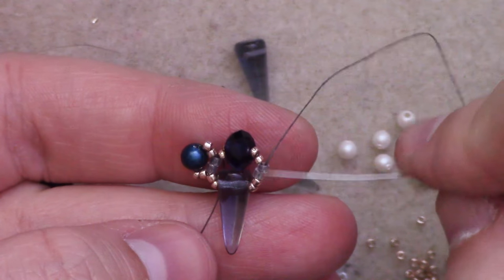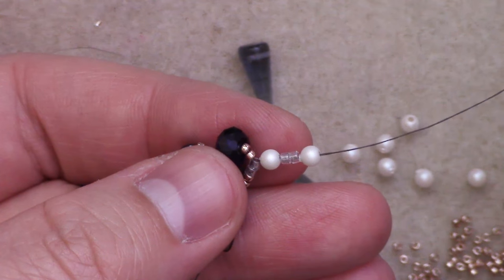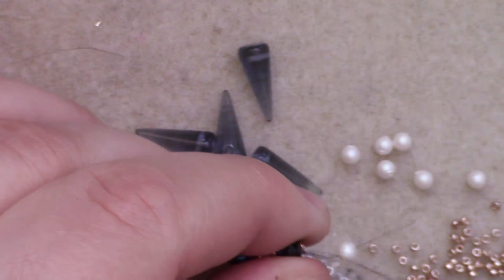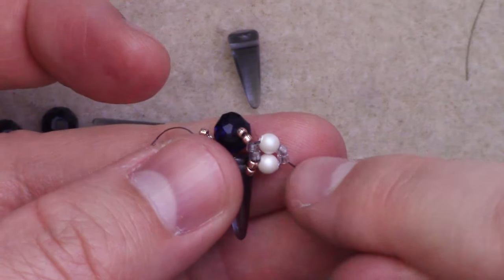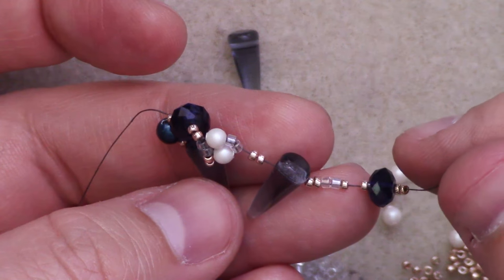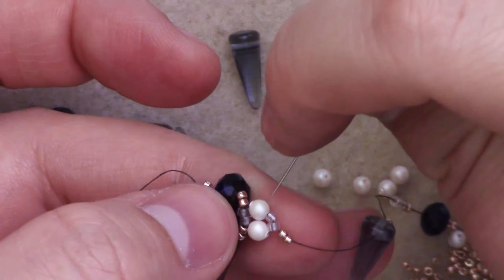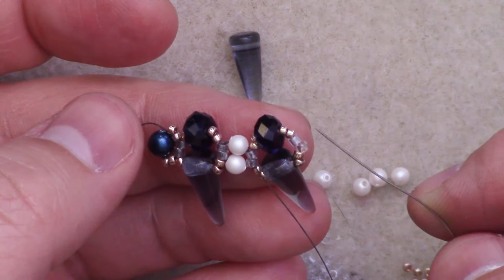Once you've finished reinforcing, you want to end up with your thread coming out of the 2 delicas. Then you're going to add 1 3mm, 2 delicas, 1 3mm, and pass back up through the 2 delicas on your chain. Reinforce these beads once more. Then, coming out of the 2 delicas on the far side, continue another spike link: add 2 15s, 1 spike, 2 15s, 2 delicas, 2 15s, 1 rondelle, and 2 15s. Pass back through the 2 delicas on your chain where the rounds are. Reinforce and end up on the delicas on the further side.